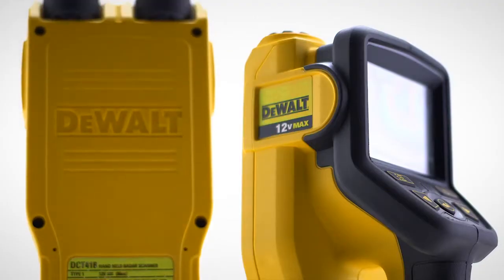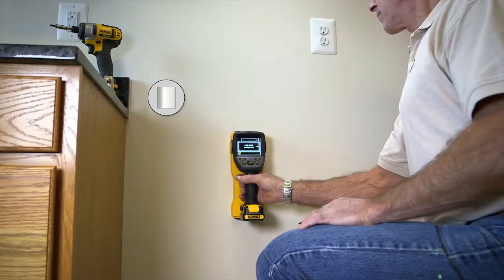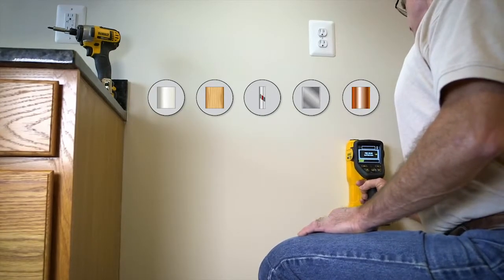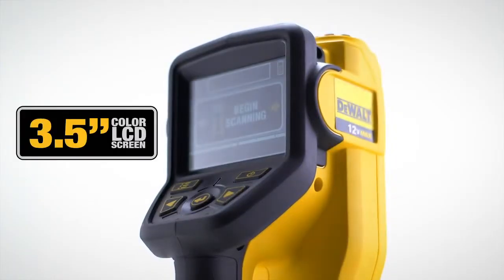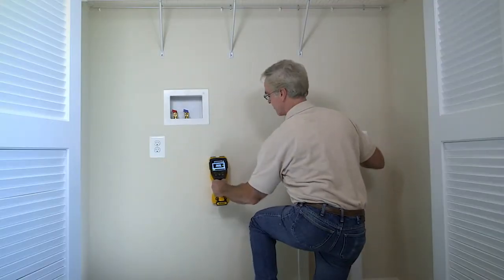And concrete. Advanced radar technology enables users to view PVC piping as well as wood studs, live electric, ferrous, and non-ferrous metal on a 3.5-inch LCD color display screen, making job site tasks fast and easy.